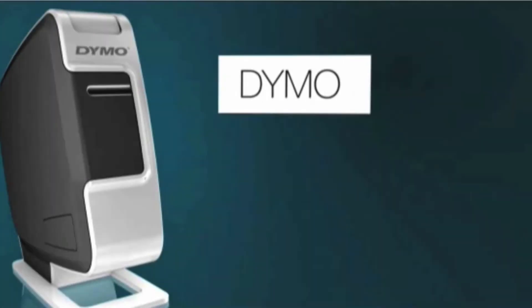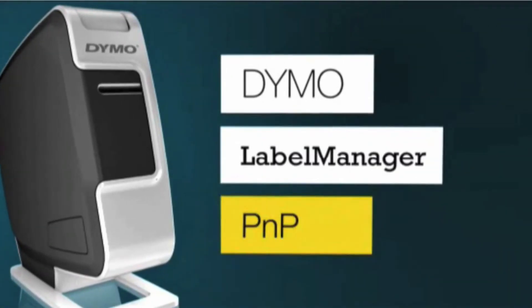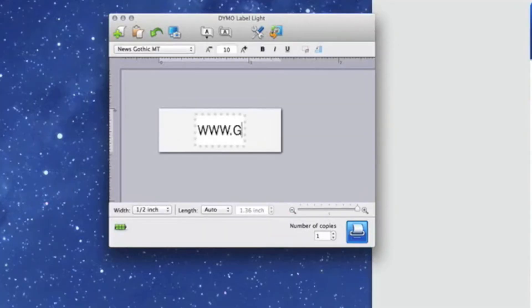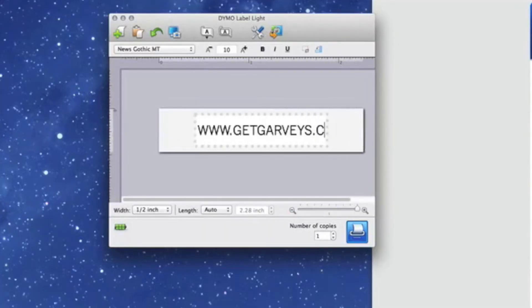With different styles, fonts, and colors, the Dymo Plug-and-Play Labeler is a one-of-a-kind device. Go to www.getgarveys.com to take advantage of this awesome deal.